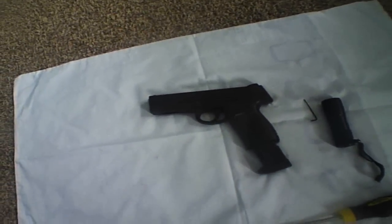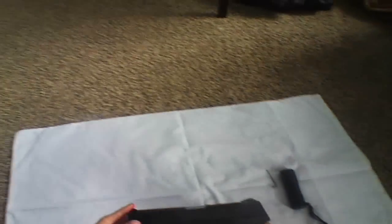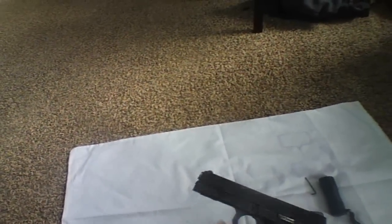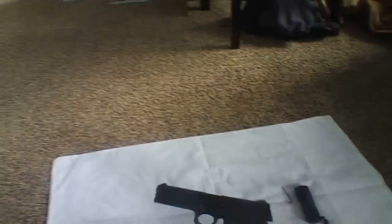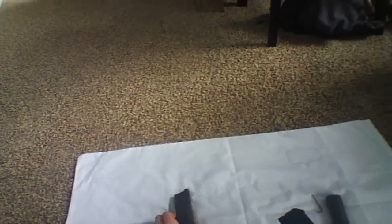Today I'm just going to be showing you a short video on how to dismantle a Smith & Wesson FW40F. Now this is a CO2 pistol, so it might work for all these CO2 pistols — and I shot that by accident. First of all, take the mag out so you don't do what I just did there.